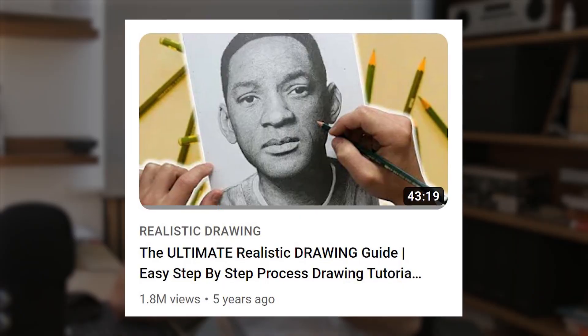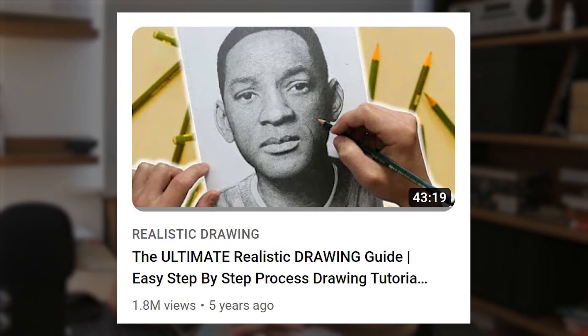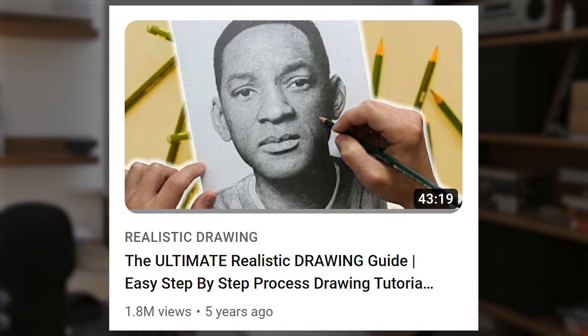I've been on YouTube for around five years now and one of the first big videos that I made was this realistic drawing guide in which I explained how to go about producing a portrait drawing of Will Smith in pencil.